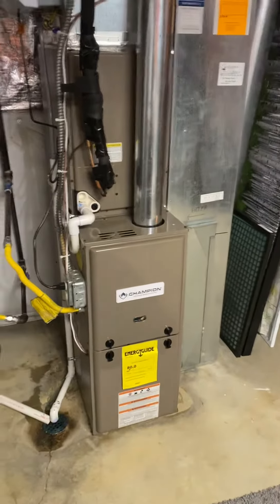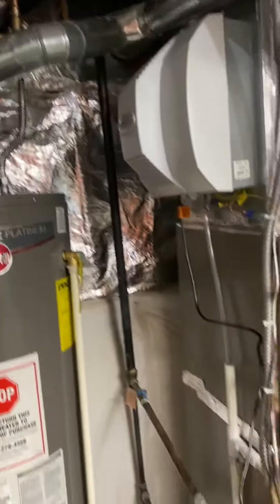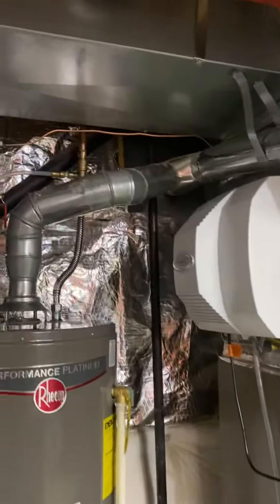Anyway, I did not do the furnace — that is not me. Three guesses on who; you'll only need one.